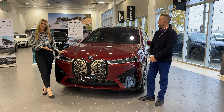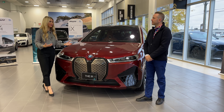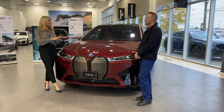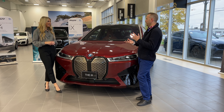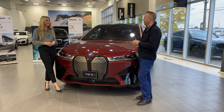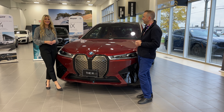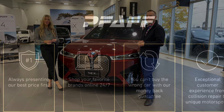The BMW iX was here at FAF BMW as part of BMW's electric tour, launching these vehicles. The great news is these can be ordered starting now. The online configurator is available on BMW Canada's website, and you can go to any BMW dealership to put the order in for your iX. Thank you so much Nathan for your time today, and thank you for watching at home.